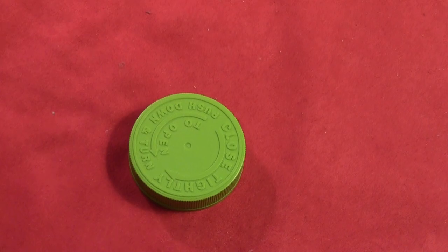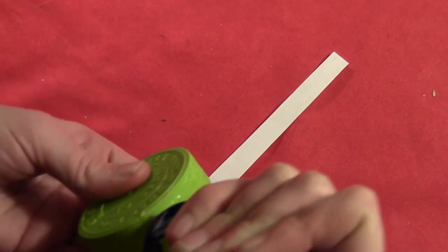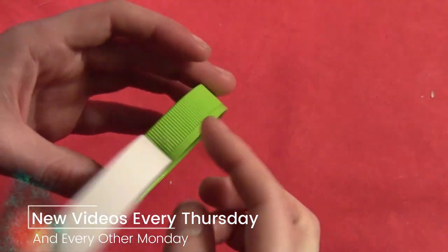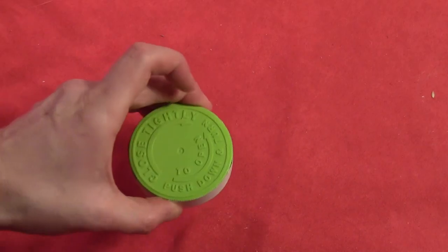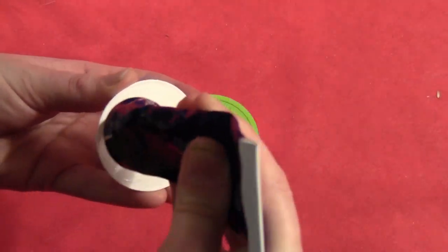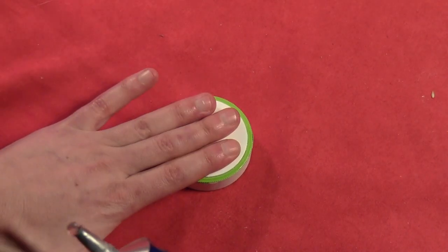So I started by just taking an old bottle cap and then I cut a long strip of white paper and I glued that onto the side of the bottle cap to cover up the ridges and I glued that all the way around. Then cut off the excess. So then I glued a circle of white paper right onto the top to cover up all the press-to-open information on there.